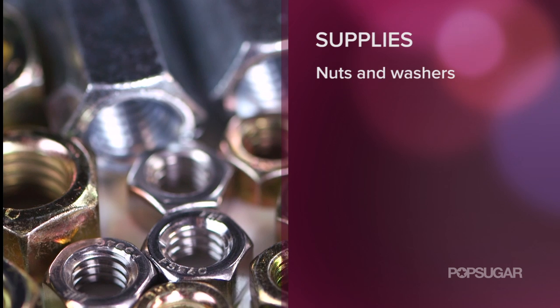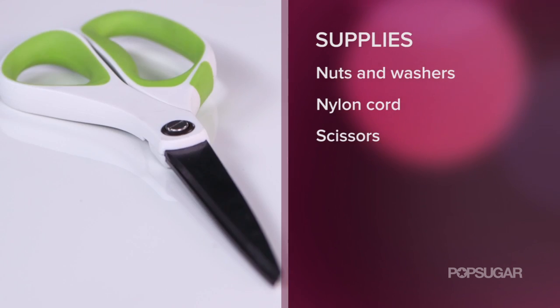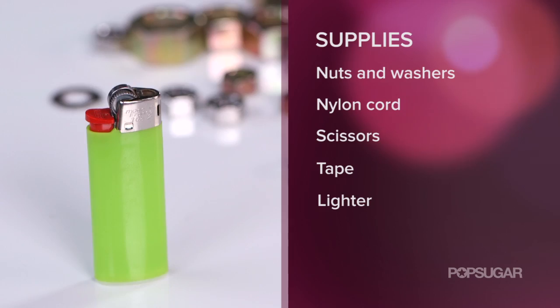Here's what you'll need: a variety of nuts and washers, nylon cord, scissors, tape, a lighter, and nail polish.